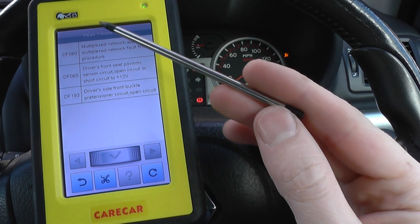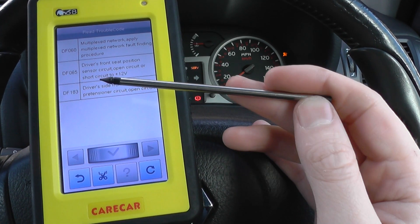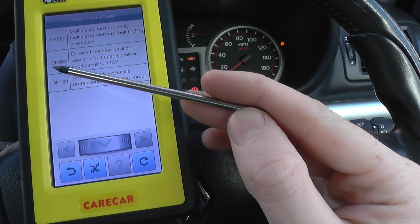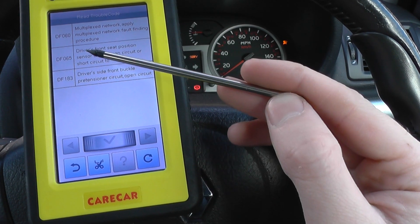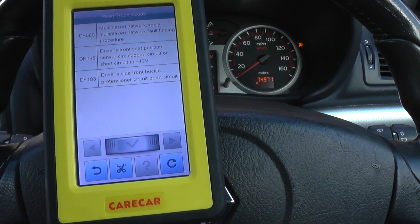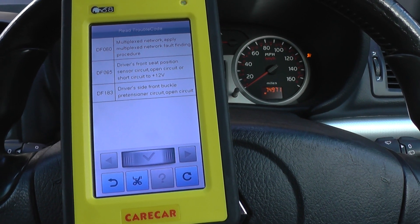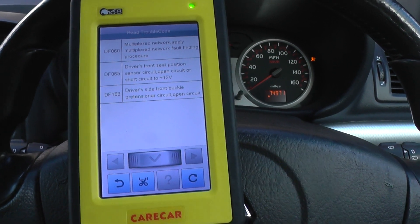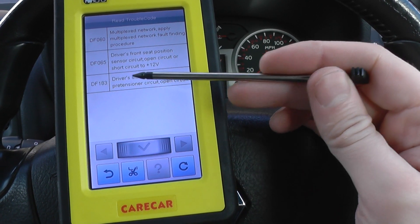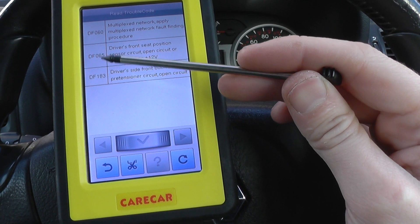Now it's going to show three faults. There's a multiplex network fault — that's because the diagnostic system is a multiplex network. So we've got DF-065, driver's front seat position sensor, circuit open. That indicates a problem with the driver's seat connections underneath the seat for the airbag. And DF-183, driver's side front buckle pre-tensioner circuit. I believe these two faults are connected together.